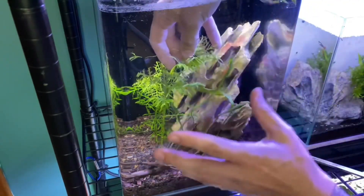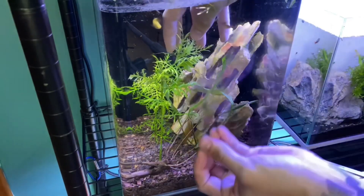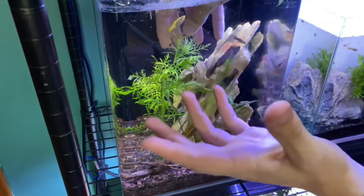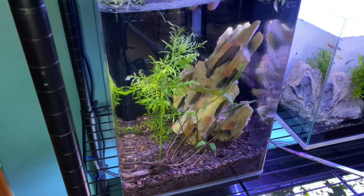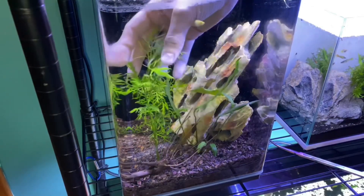You can also float this plant — it's super invasive. Usually a plant that you can just float, plant, or do whatever with and still does great is invasive because it's so sturdy it almost takes over. It can take over waterways.